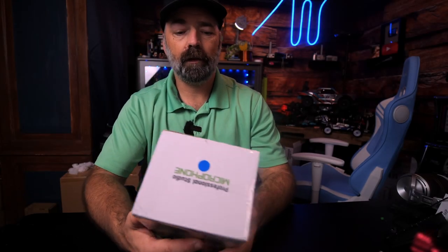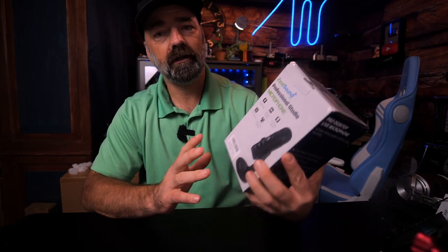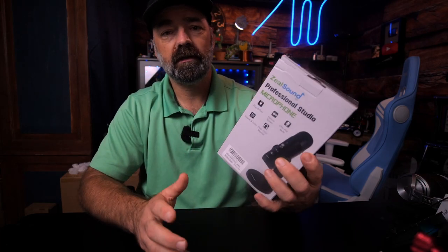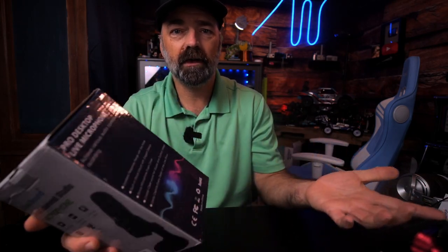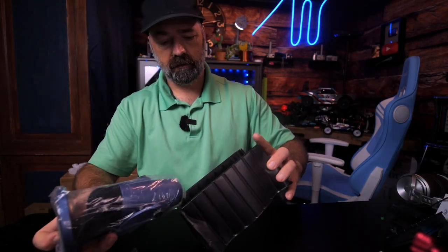Today we're going to be looking at the Zeal Sound professional studio microphone. This is a USB mic that plugs straight into your computer — it's plug and play, ready to go. Let's hook it up, open it up, see what it looks like, but more importantly, hear what it sounds like. You have your manual, and here is the microphone itself.